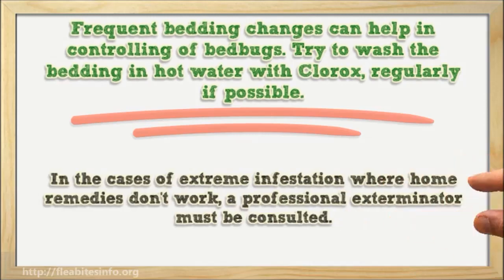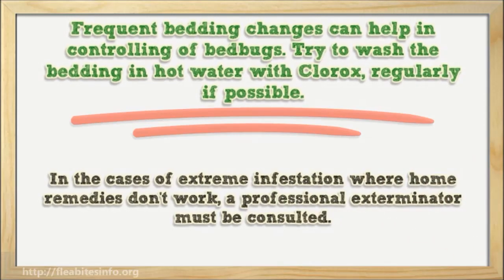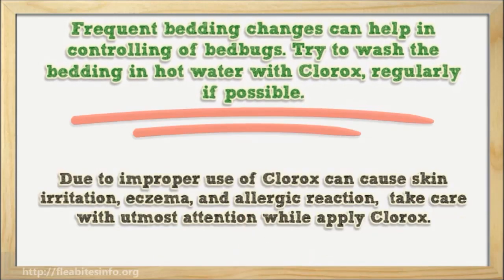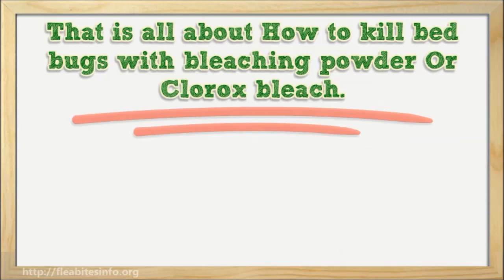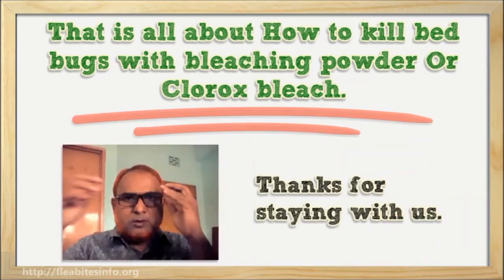In cases of extreme infestation where home remedies don't work, a professional exterminator must be consulted. Due to the improper use of Clorox potentially causing skin irritation, eczema, and allergic reactions, take care with utmost attention while applying Clorox. That is all about how to kill bed bugs with bleach or Clorox bleach. Thanks for staying with us.